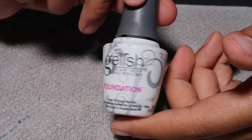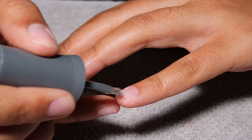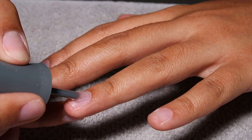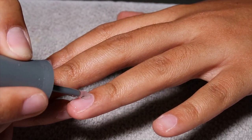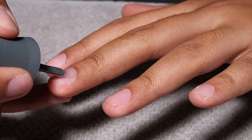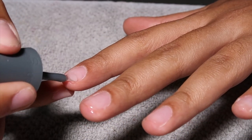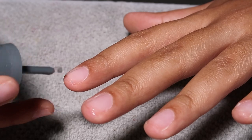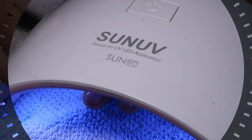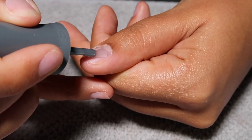Then going in with the Jellish Foundation Base, I'm going to apply a pretty generous layer. The goal was to do a thick layer of the Foundation Base and then a thick layer of the Extend Gel, which I'm going in with next, because I want to fill the sculpted Aprey nail with product. In the past I haven't used enough, so this time I was pretty generous with both layers. I'm going to take my UV lamp and cure for 30 seconds, then repeat the same process on my thumb.